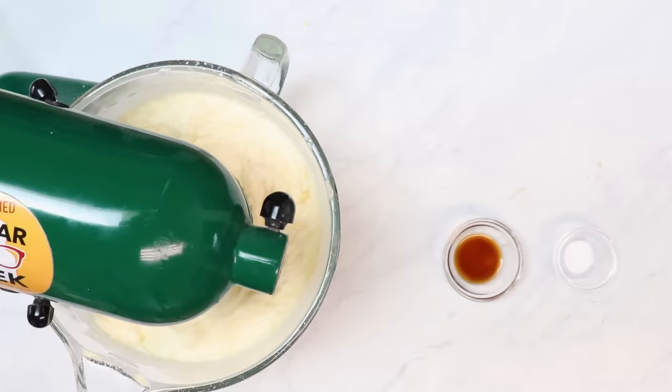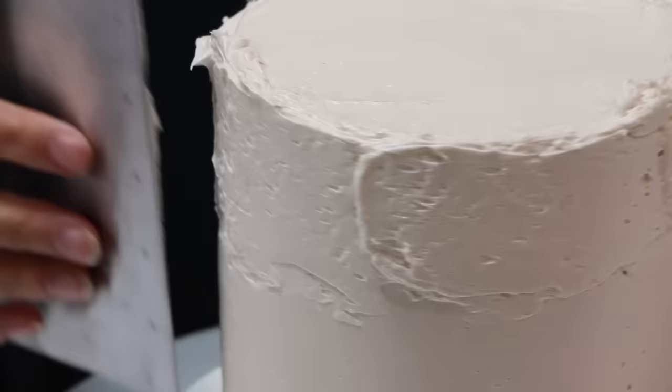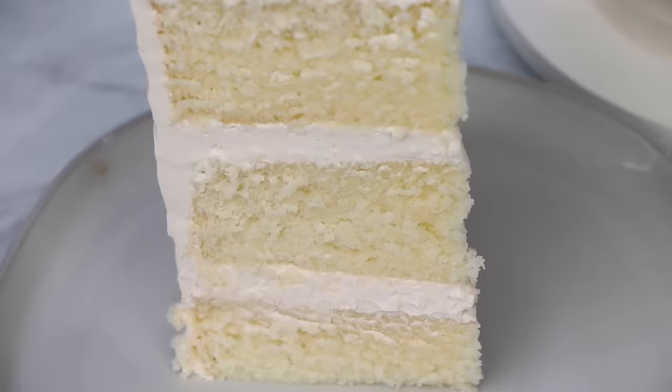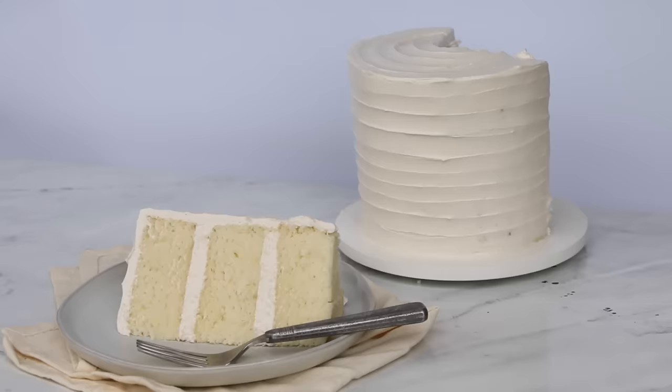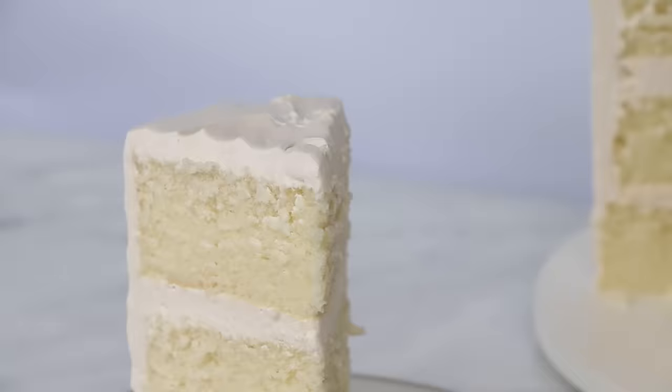Hey everyone! Welcome back to The Sugar Geek Show. I'm Liz Merrick. Today we are making the most popular recipe on the blog, and that is vanilla cake. I know, you think vanilla cake is boring, but this cake is so moist, so tender, and absolutely delicious. So say goodbye to your boring vanilla cake.